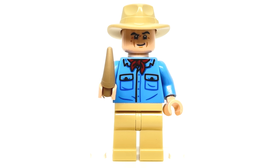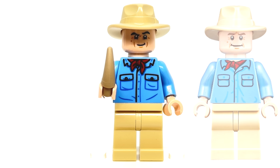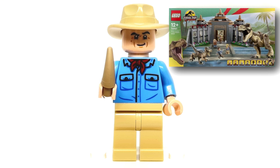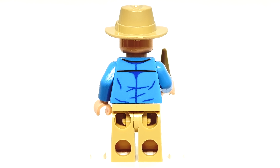The Alan Grant minifigure is surprisingly exclusive as well, with this torso print being very similar to the one used in the kitchen raptor chase set and gate set, but with a different neckerchief positioning and a variant on the wrinkles — that torso only appearing in this set. The face print is only found in one other set, which is the Visitor Center of this wave, which I did a review on. And here's a look at the back of the figure.